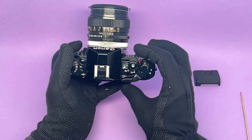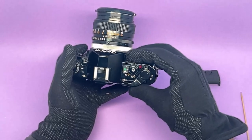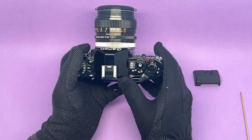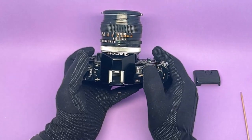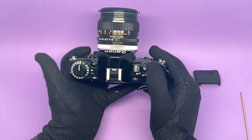To further test it, put it in TV mode, take it off P, put it on one of the high speeds — say 1/250 — and press the shutter. Perfect.